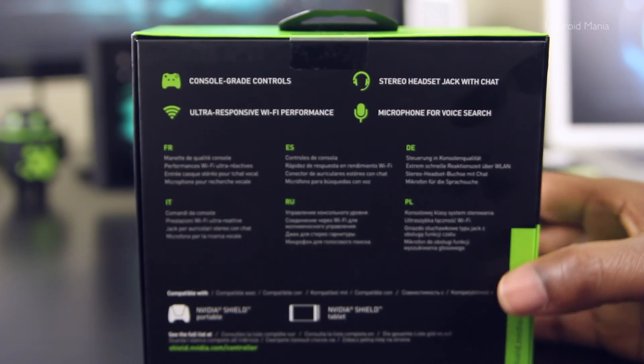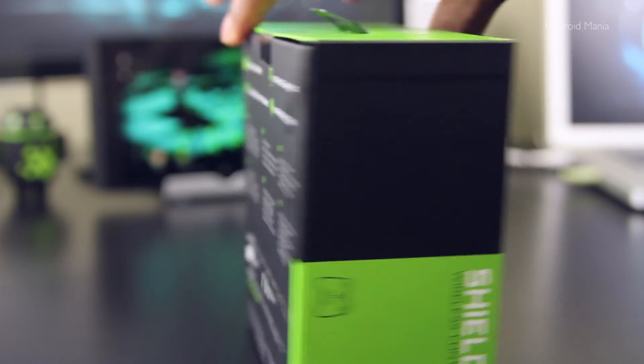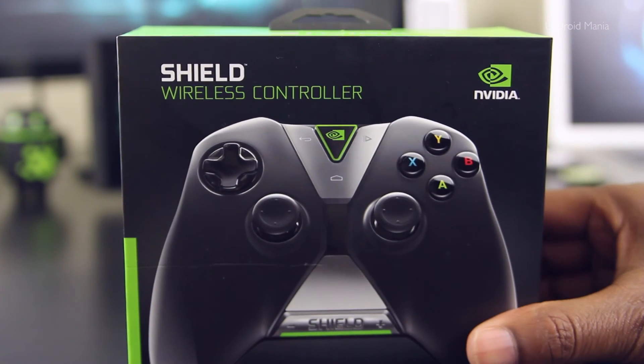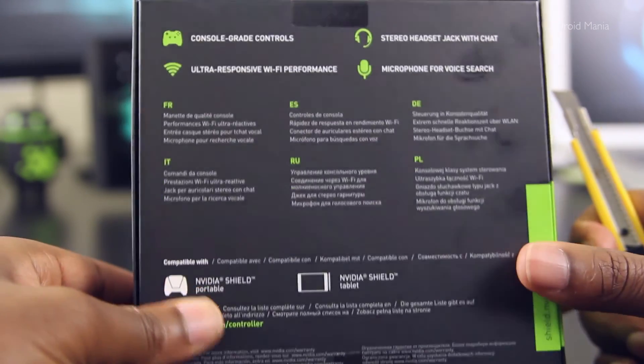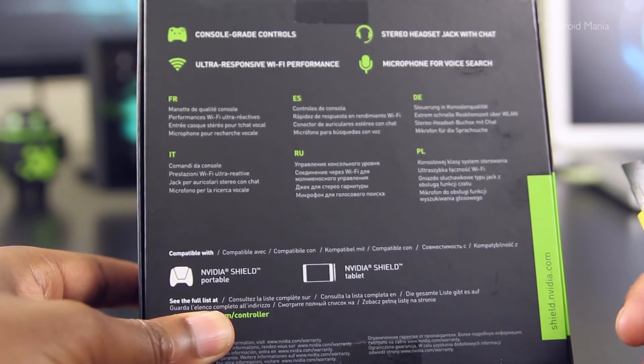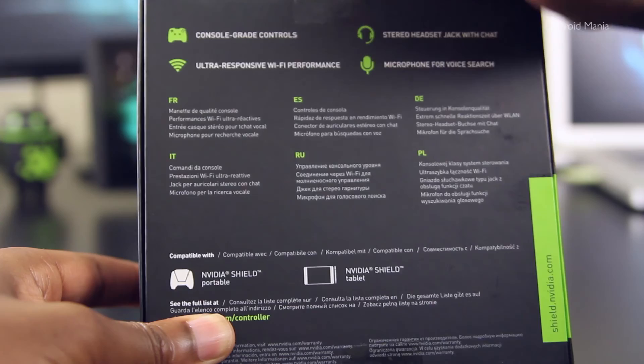So I have here the wireless controller for the NVIDIA Shield tablet, and right away I have to say that I'm reminded of an Xbox controller given the color, shape, and button arrangement here. And that's not such a bad thing — this controller is said to have console grade controls, and it's ultra responsive.